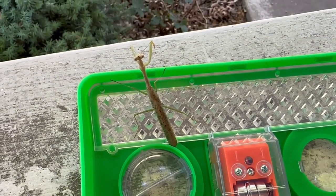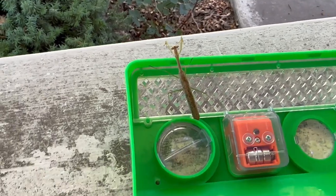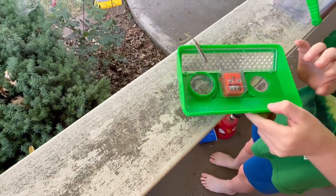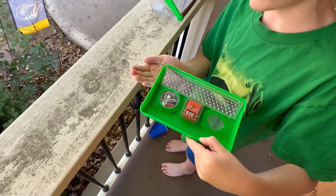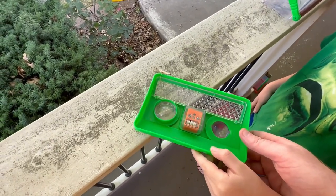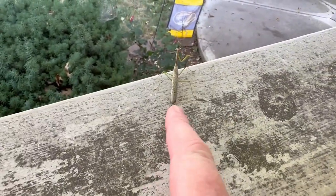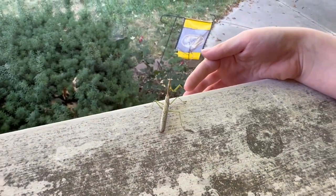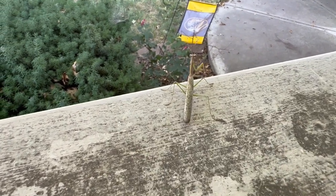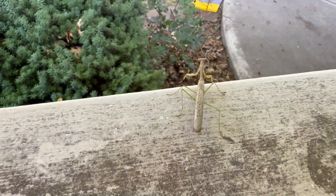Sometimes they sway in the wind — they're pretending to be a leaf doing the sway dance. We think this is a male because the wings go all the way past the abdomen, whereas the female that we had didn't. He's also more narrow, whereas the female is usually much wider. I'm going to try to hold him — just let him crawl onto your hands. He's not going to bite you.